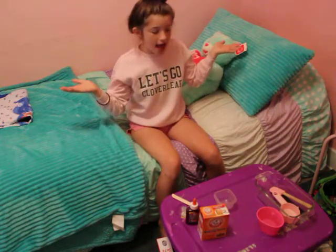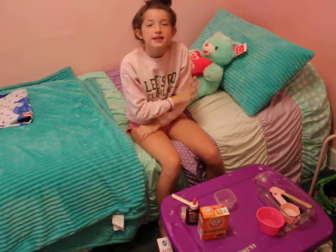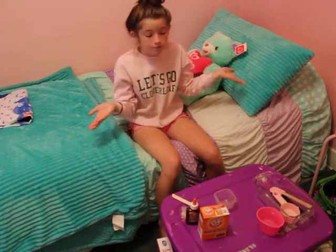Hey guys, it's Ellie and today I'm going to be showing you guys stuff and making some slime. Today the slime I'm going to be making is floam, and I'm going to show you two things before we start.